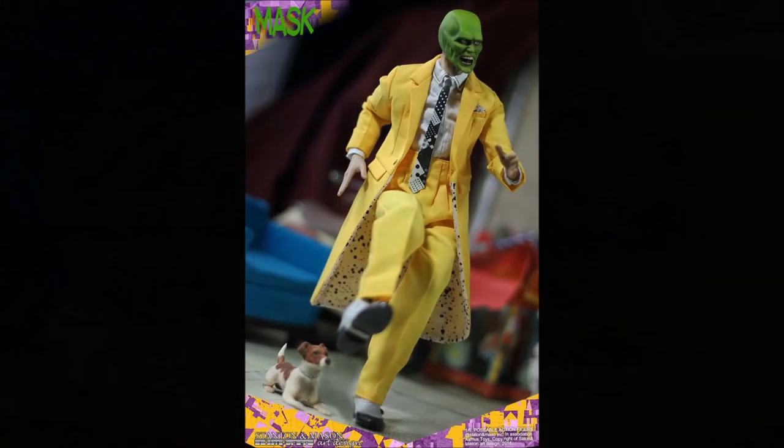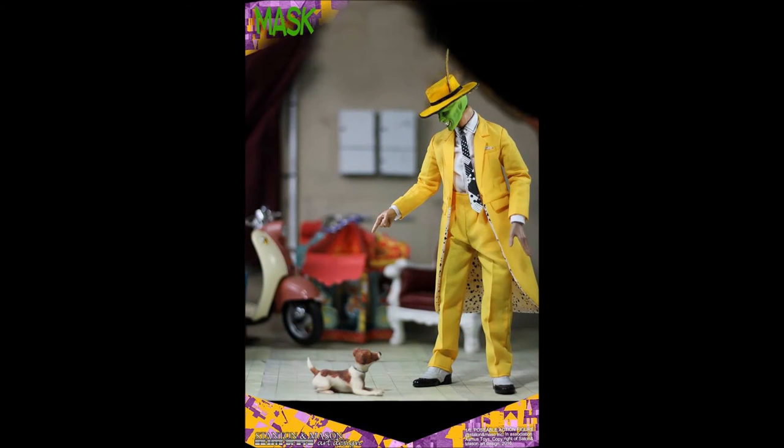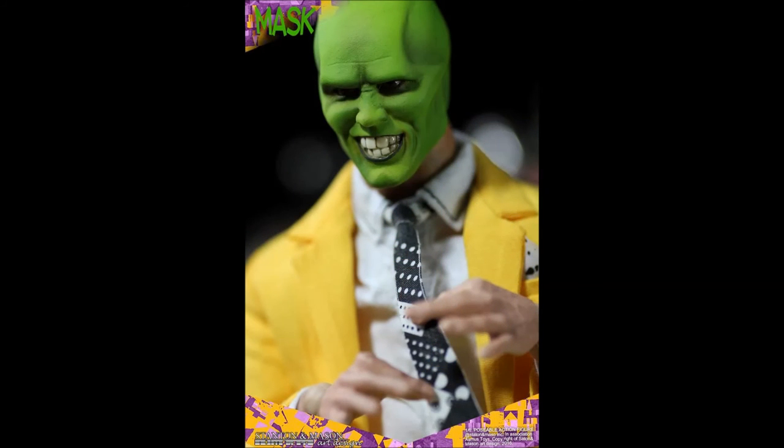In my opinion, this figure looks amazing and is easily recognized as the character brought to life by Jim Carrey. Pre-order is open until the 24th of September 2016 and it is listed at $160, with an anticipated scheduled release of Q4 2016.